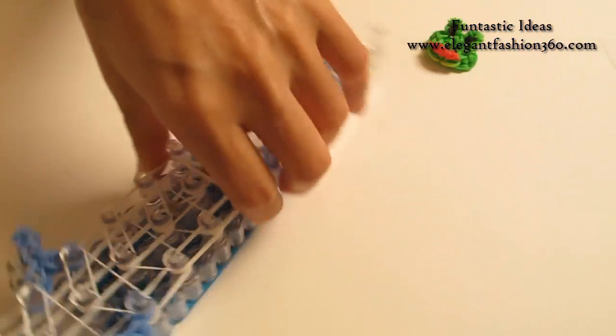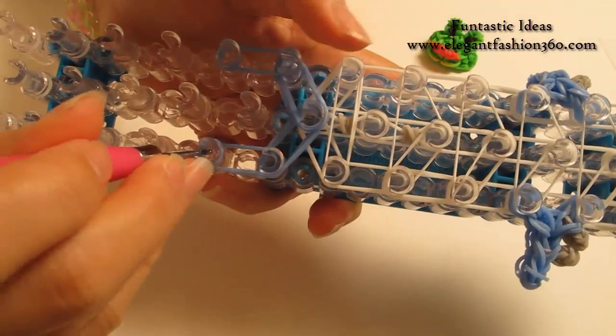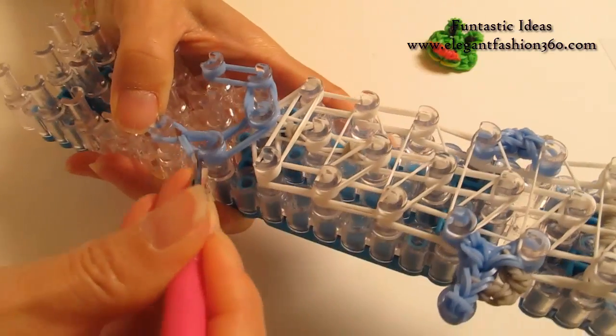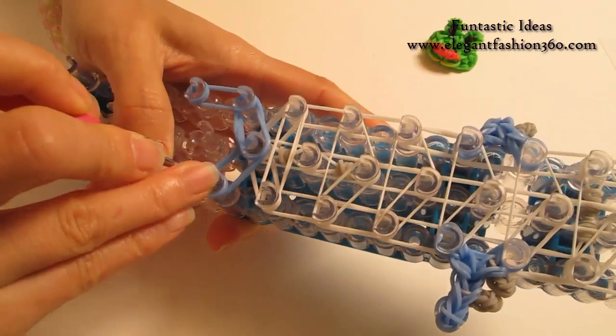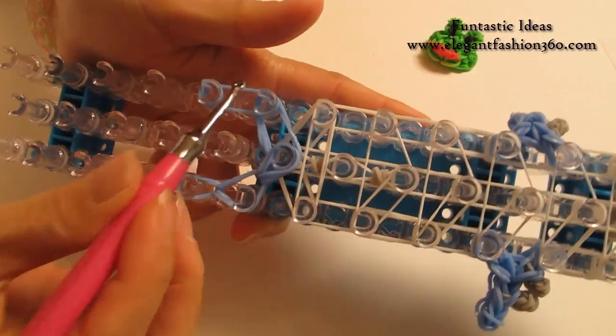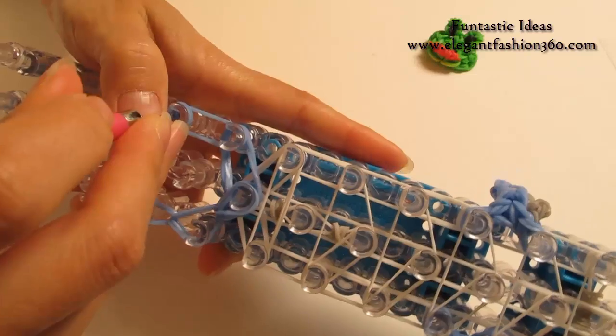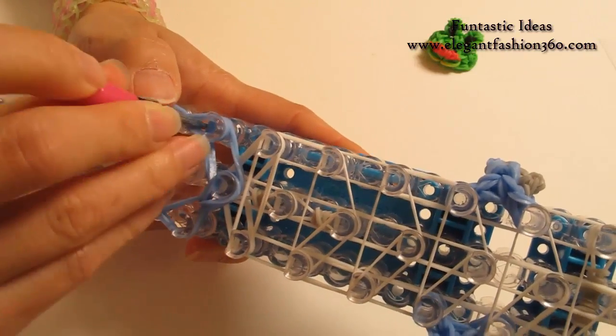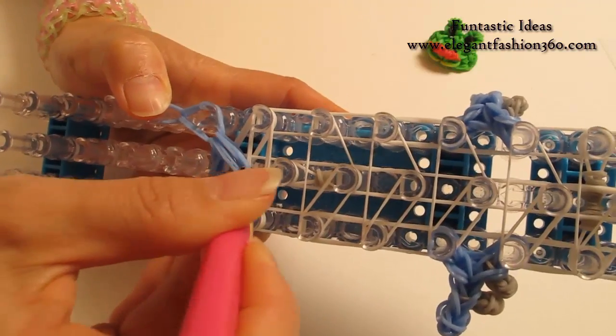Now we're going to rotate our loom and start looping. Reach under the cap band, grab the bottom 2, hook it to the next one. Grab all 3, hook it to the center here. And come back here, do it on your right — grab the bottom 2, hook it to the next one. Grab all 3, hook it to the center here.